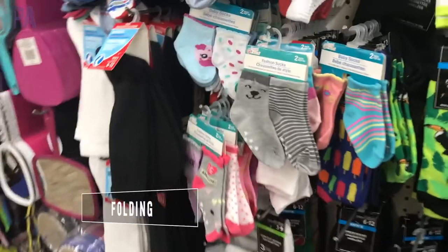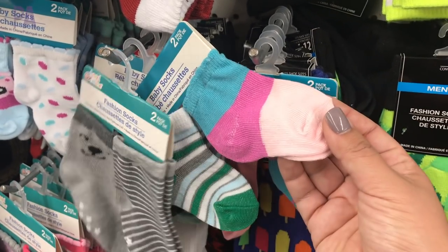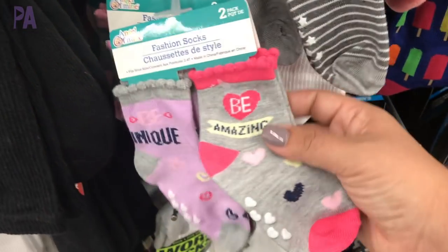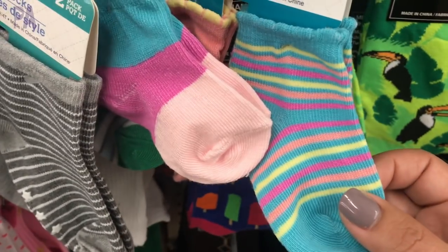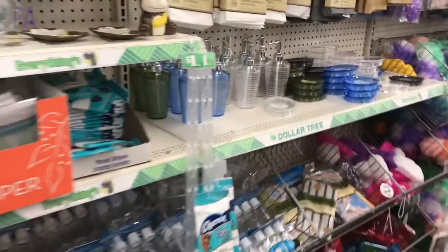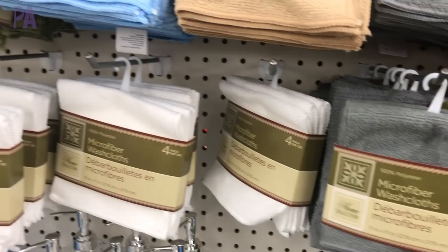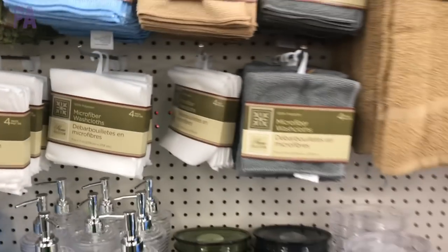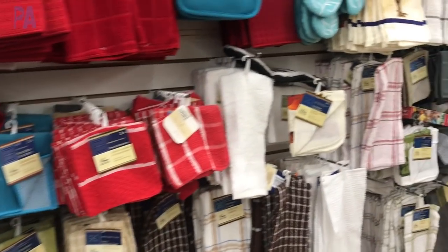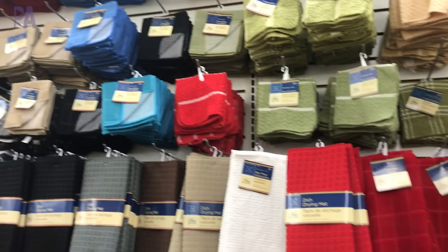Folding laundry or doing matching activities is also a popular Montessori activity. Dollar Tree has tons of socks with different colors and patterns so you can do a Montessori matching game — but you probably already have enough socks at home to do this for free. Another thing they can do is folding washcloths or napkins. In the bathroom section they have small washcloths perfect for learning how to fold, and the kitchen section also has that large selection of dish towels and cloth napkins — all great for folding activities.